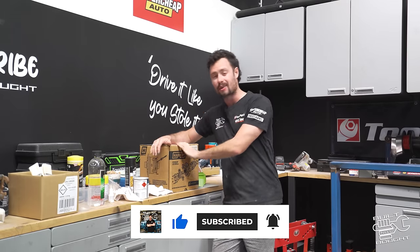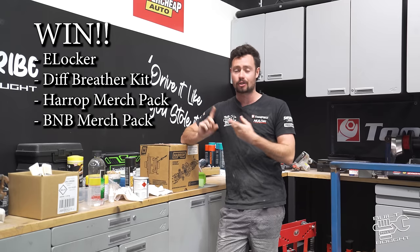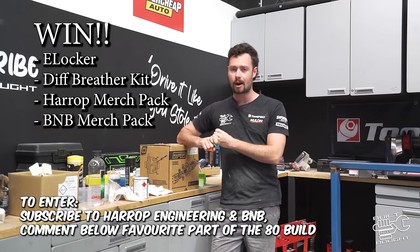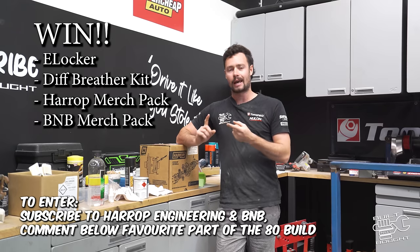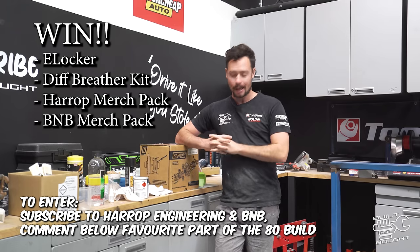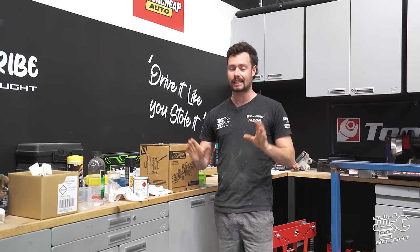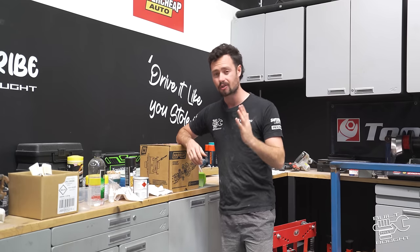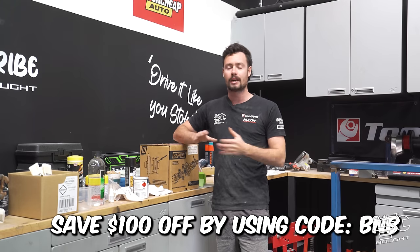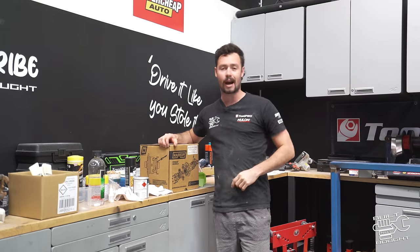We are giving away a brand new Harrop e-locker, one of their breather kits, and a merchandise pack from Harrop — and I'm going to throw in a pack from Built Not Bought as well. To enter, make sure you are subscribed to the Harrop Engineering YouTube channel and Built Not Bought, and drop a comment below letting me know your favourite part of the 80 series build. The winner will be announced in the next Built Not Bought episode. If you're in the market for a locker anyway, they're running a promotion — save a hundred dollars off an e-locker using code BNB.